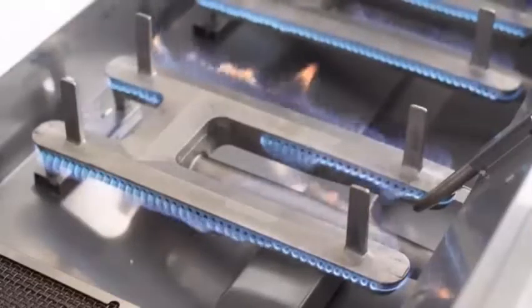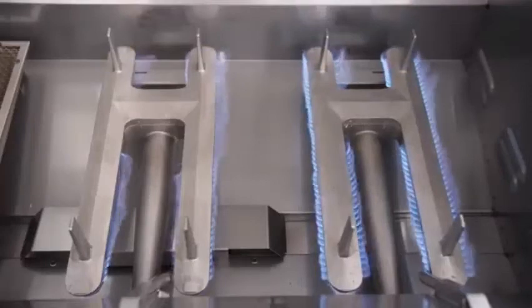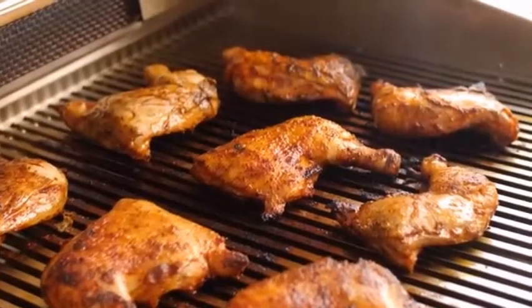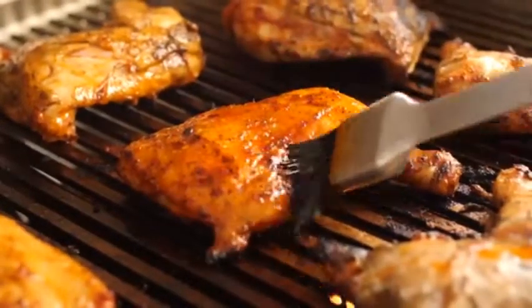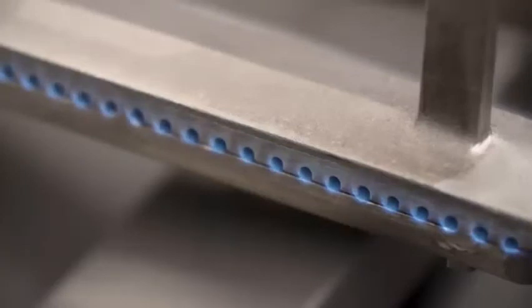Each conventional burner is rated for 32,000 BTUs of cooking power. In addition to impressive heat output, the Fire Magic Diamond Series also has a nice low heat range, which is useful when slow roasting something like chicken quarters. The low heat turn down can also be extended from the factory stock setting by removing the control knob and adjusting the setting with a small screwdriver.